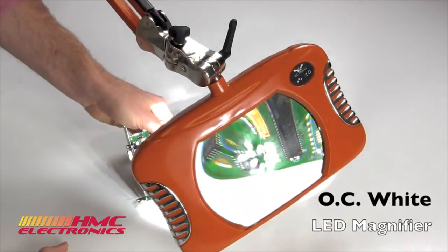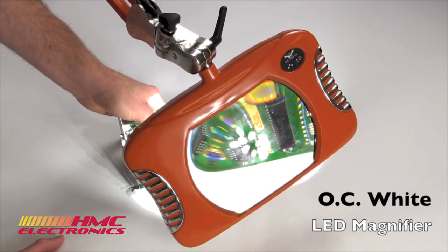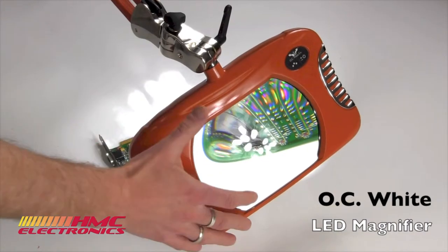At full power, this is using a whopping 8 watts of power. Compare that to your standard illuminated magnifiers, which might be putting out as much as 100 watts — some of them, if it's halogen, 150 watts of power. So you've got a nice energy saving, and it actually gives it an energy star rating on this unit.